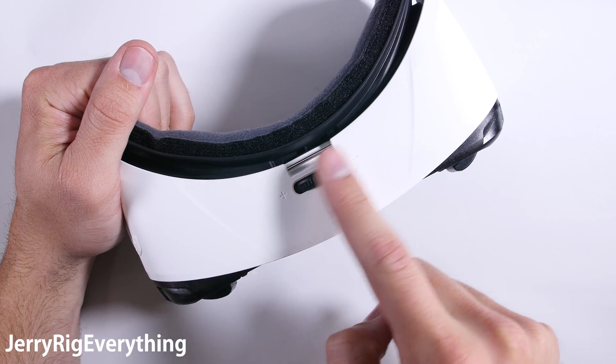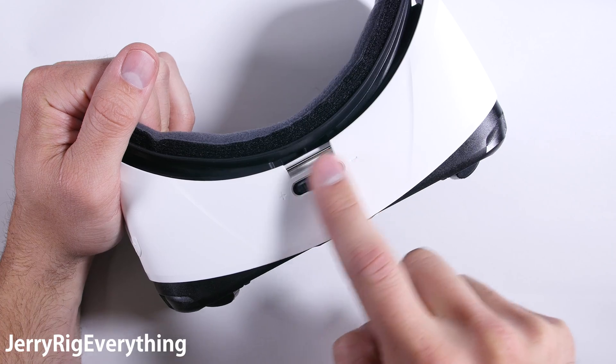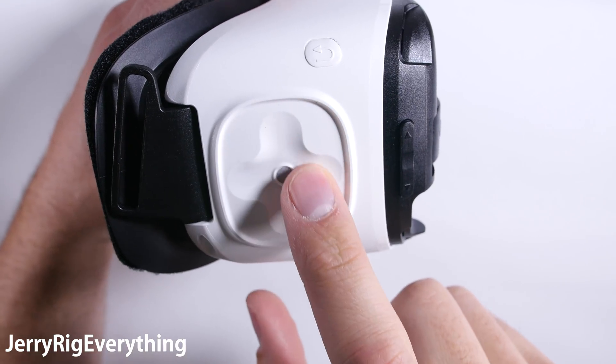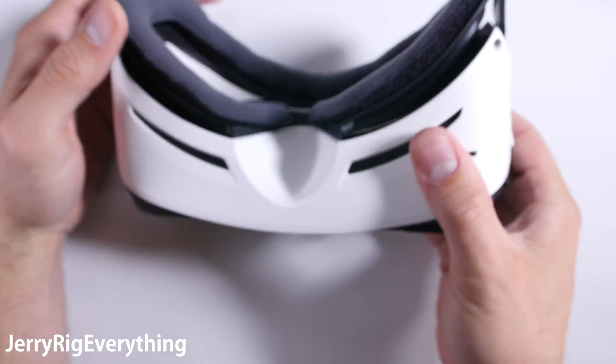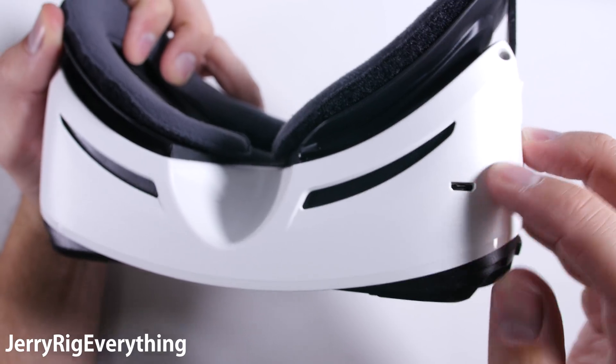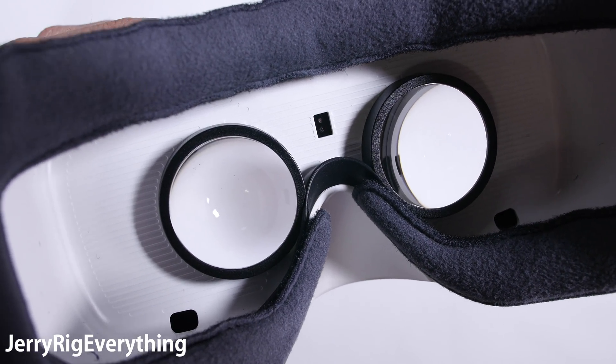Today we're going to open up and tear down the Samsung Gear VR to see what's inside. First off we have a focus knob on top that will adjust the phone's distance from your face while you're wearing it. On the side we have the back button and the touch pad. On the bottom we have the charging port that will both power the device and charge your phone when not in use. The Gear VR can also be powered directly from your phone, so it does not need to be plugged in to function.